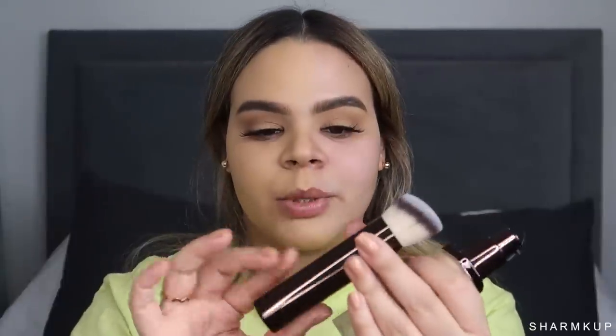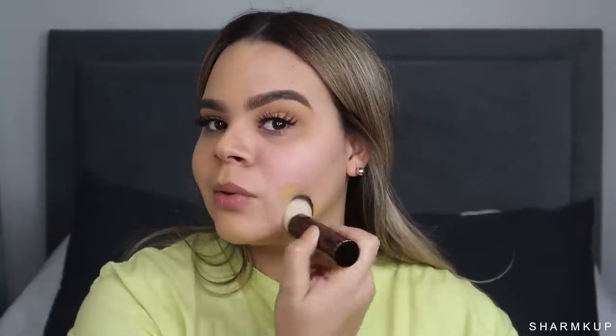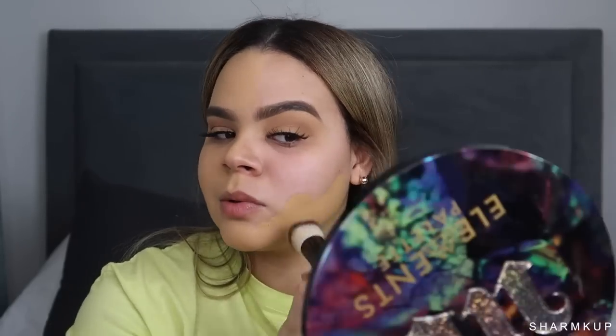I love how easy this foundation is to apply — you just swipe it and it's ready to go. Now for the liquid side, I'm taking the shade Beige and using the brush. This is what the brush looks like. I'm going easy because I heard it's so full coverage that you only need one to two pumps for your entire face. I might have overdone it with two pumps for just half a face, but let me just blend that in.